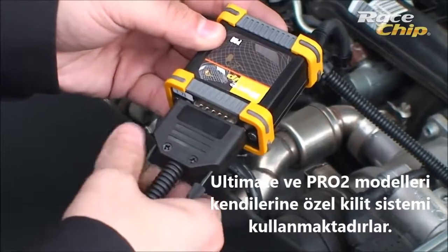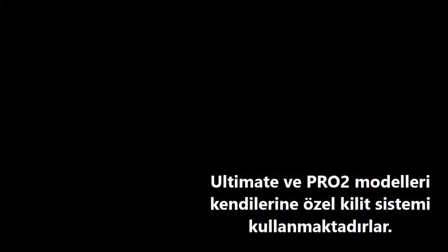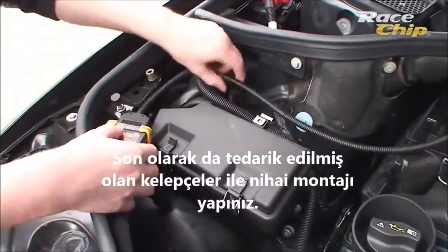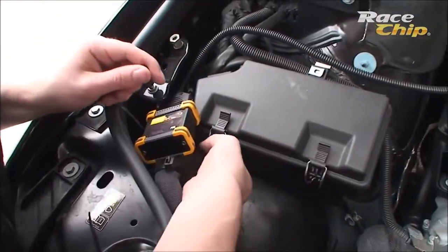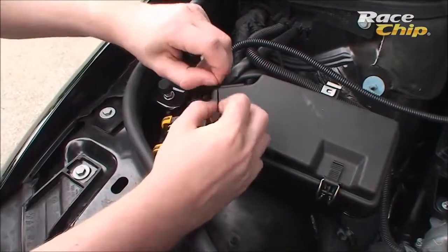Screw it tight. Finally, fix the wire harness with the provided cable ties, best to already existing wire harnesses that are not directly located near extreme heat sources, for example the manifold.